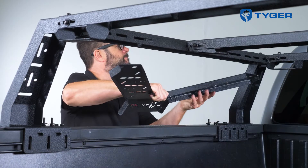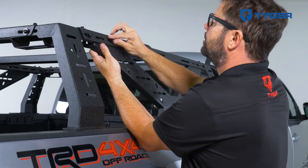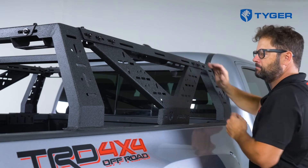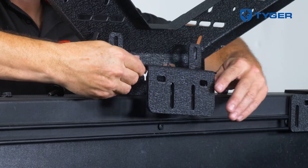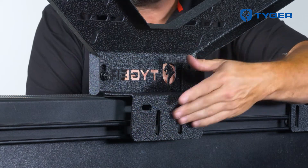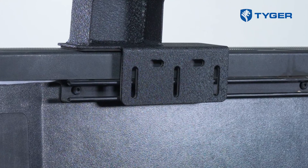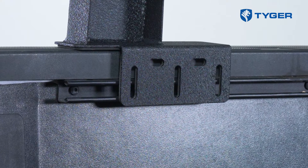Next, grab and install the v-plates on both sides of the assembly. Finally, finish off the frame by installing the mounting brackets to the bottom of each v-plate. Now let's go over how to secure the frame assembly to the panel railings.